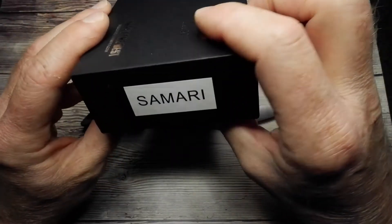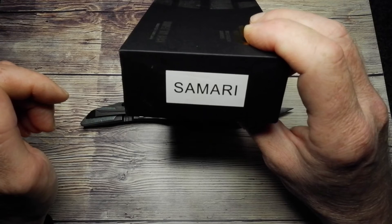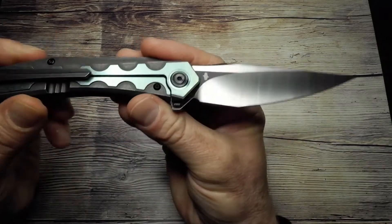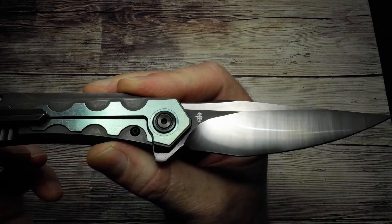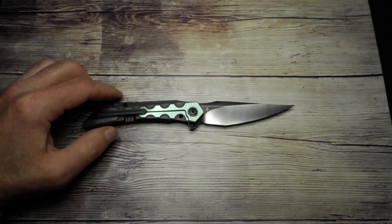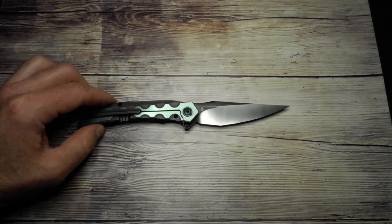There's the name of this knife: the Bestec Samari. Who knows — play on 'samurai,' I suppose. As you can see, I'm just going to lift the knife up — there's the little designer's mark. This is another Kombu-designed knife, and the designer out of Poland is Grzegorz Grabarski. I'm sure he's going to cringe at that.